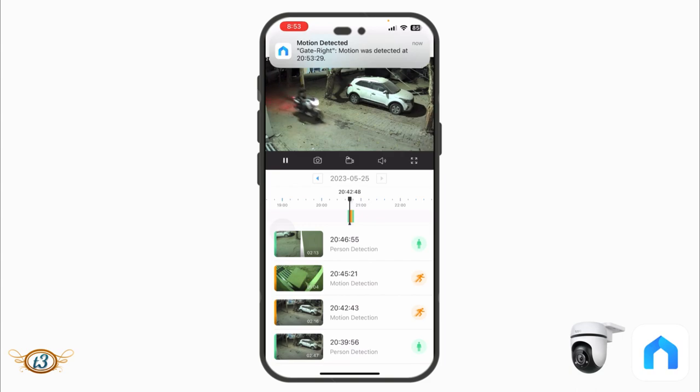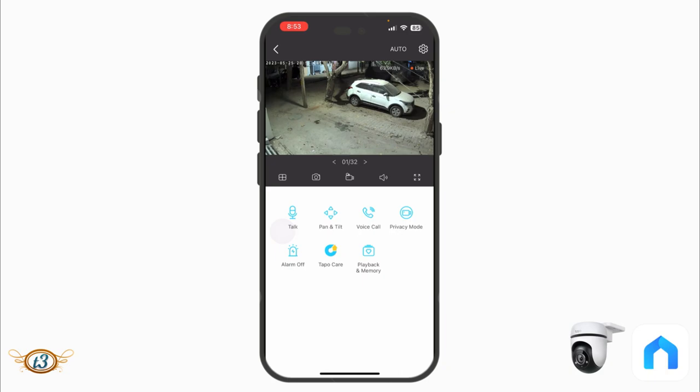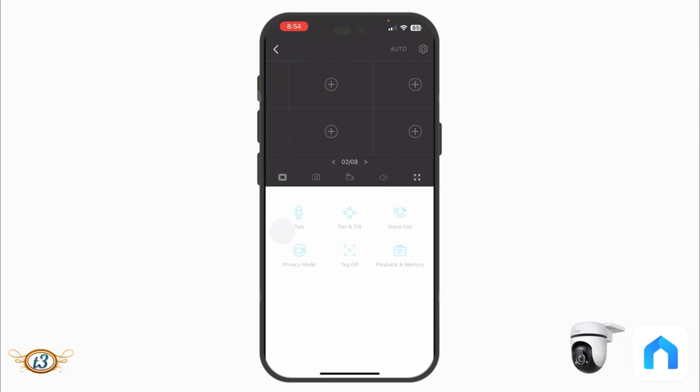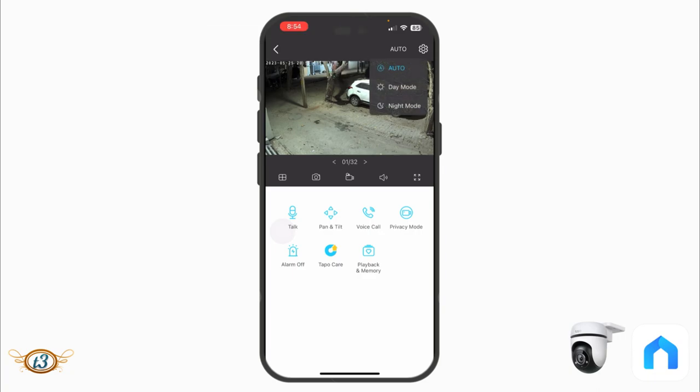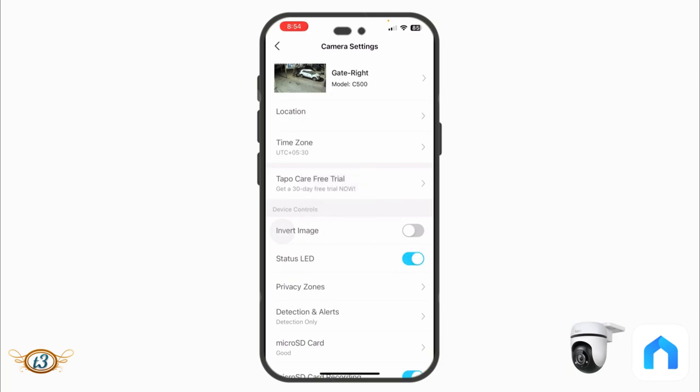I keep getting motion detection notifications whenever there's movement in front of the camera, which saves time and memory since recordings happen only on detection. You can also take a snapshot by tapping the camera icon. If you have multiple cameras, you can switch between them using the small icon. The auto mode for day/night switching handles lighting changes automatically so you don't need to manually change modes.